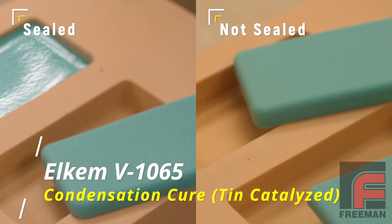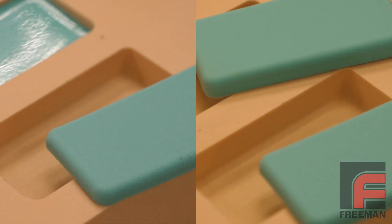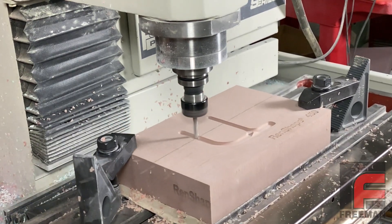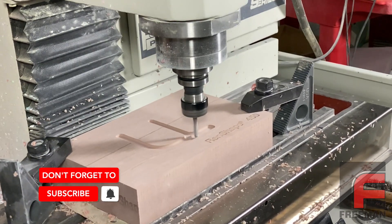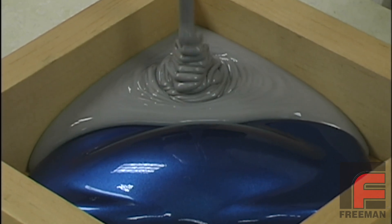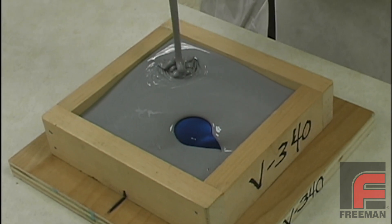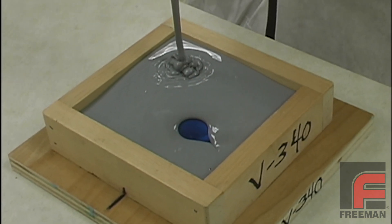So, if you're planning to machine your model out of urethane foam, it is best to avoid addition cure silicones or switch to a non-foam urethane modeling board like Renshape 450, which plays nicely with all silicone rubber. One additional note on silicone rubber is that you don't want to switch from one chemistry to the other using the same mold box. So, if you create a mold with V1065 and then you later want to make the same mold with V340, you'll need to start over.